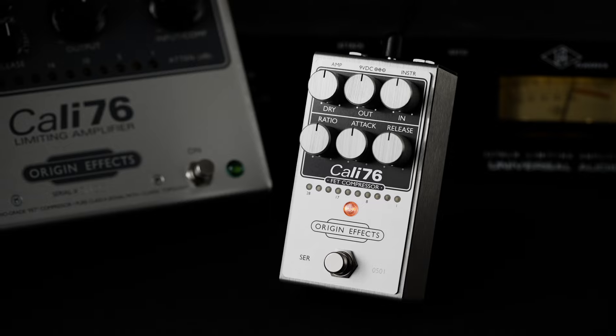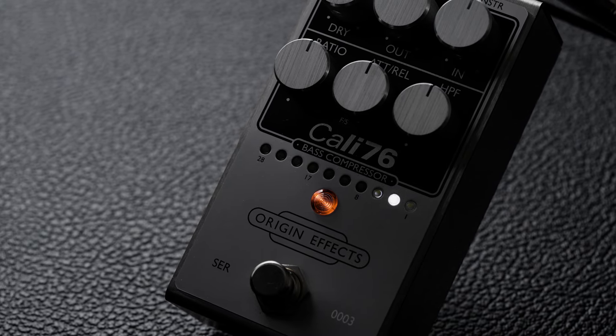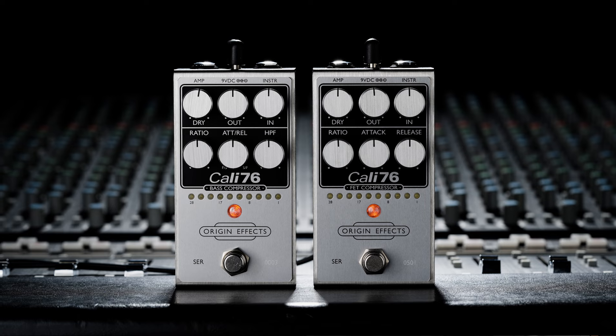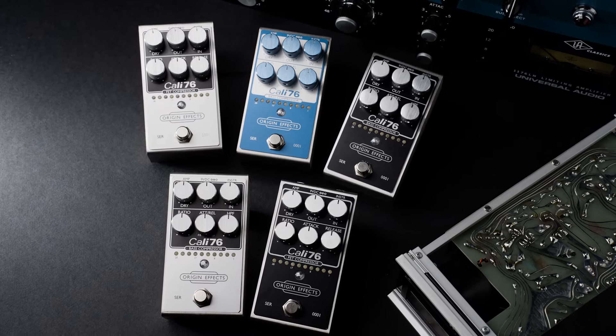Origin Effects has built its brand on making the best vintage-inspired all-analog pedals and then constantly improving on them, with studio-grade compression at the heart of what we do. So if you want to know more about the new Kali-76 FET compressor and Kali-76 bass compressor, check out our other videos, visit our website at origineffects.com, and most importantly, try one out for yourself. Thanks for watching.